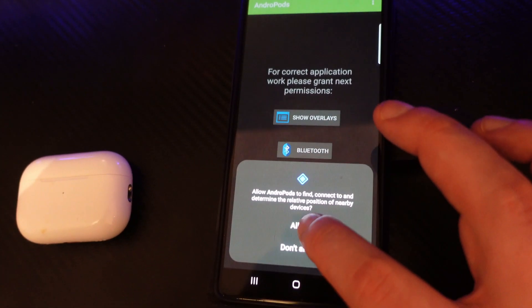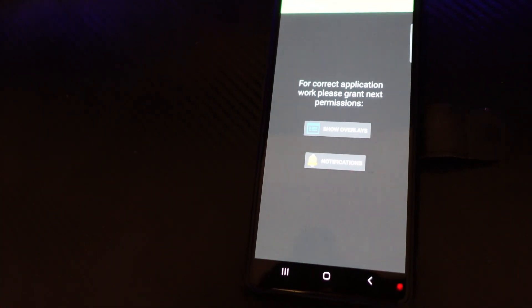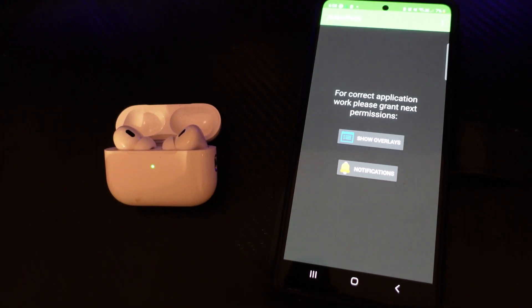For example, for the Bluetooth permission, each one you click on you just want to click allow. At this point it might be worth opening up the lid on your AirPods Pro 2 case just so you can connect your AirPods straight away.